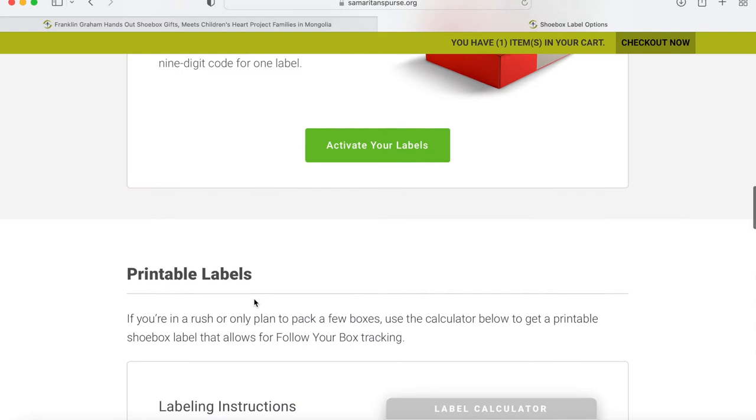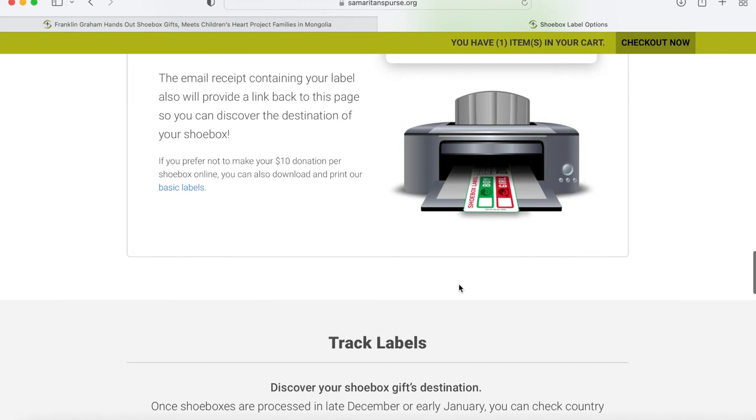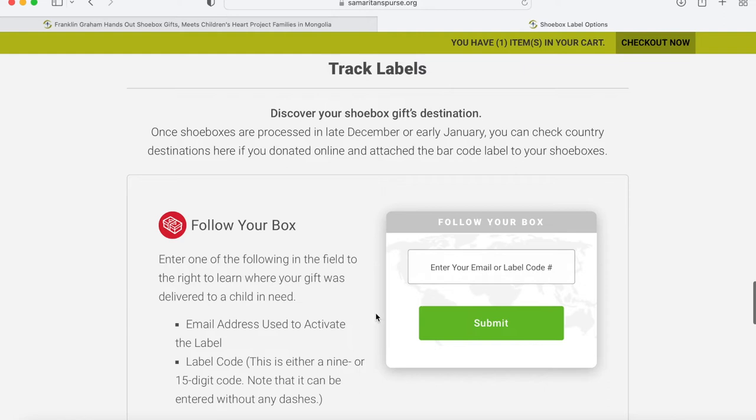Now we're going to go down to printable labels — this is also an option. Select the amount of shoe boxes you plan to send and how much you would like to donate. The $10 will go towards shipping, and then print off your label. Once you send your shoe box, you'll be able to track it and see who it goes to by entering your email or the label code number.